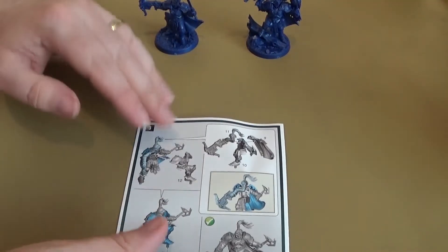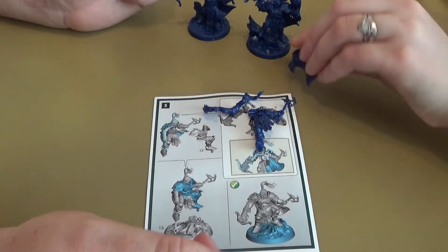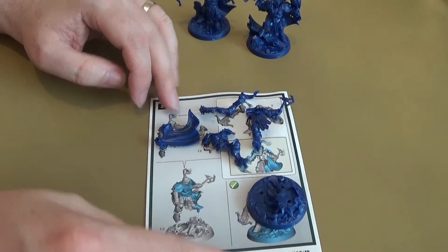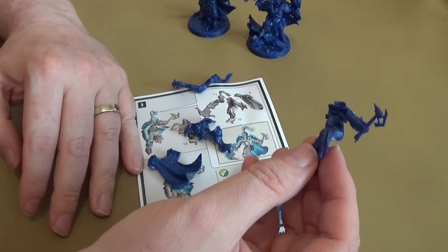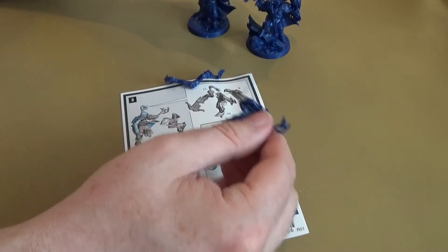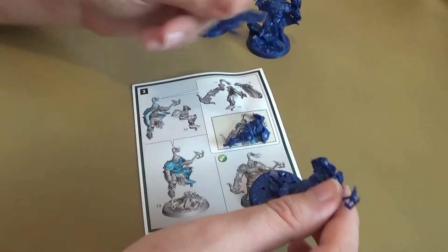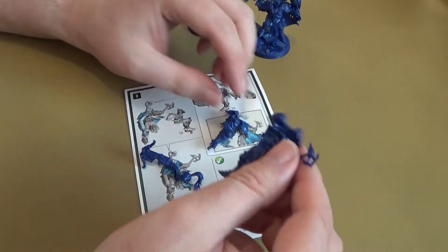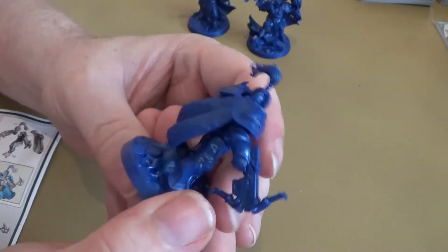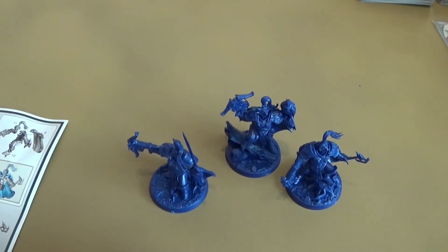And the last guy, whose name we'll find out when we look at the cards. We've got parts 11, 10, 9 which is the cloak, the leg which is 12, and 13 which is the base — that's a cool base again. So 10 and 9 go behind that, like the cloak's been doing. 11 needs to then fit in there, and 12 needs to go on in front of that, and then they fit onto the base. There he is — last guy. Looking cool. Nice little crook. They're awesome — I do like the models. They are nice models, especially for Stormcasts.